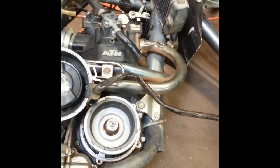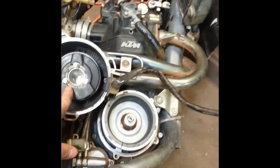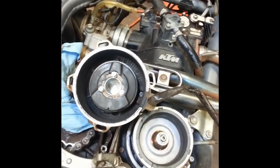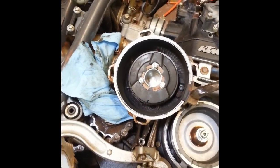This is a 96 EXC400, but all these motors are the same — the ones that use the SEM ignition. You can see it says right there. The SEM stator looks like this; it's got a plastic covering on it. It's pretty different from a lot of the other stators that KTM used.